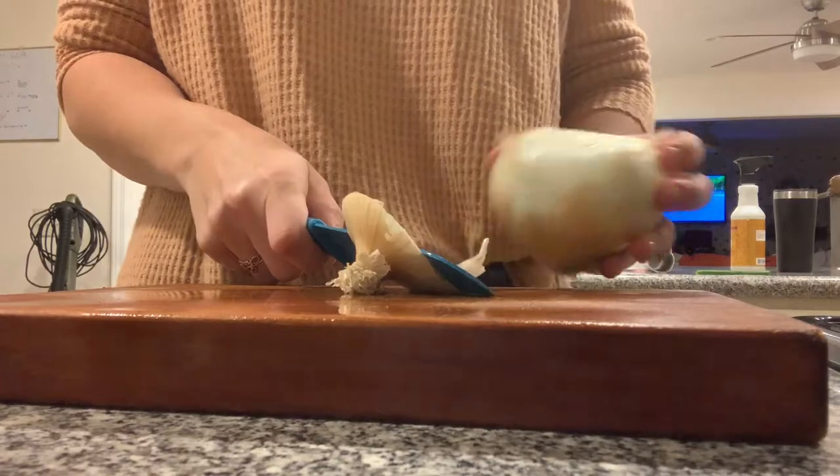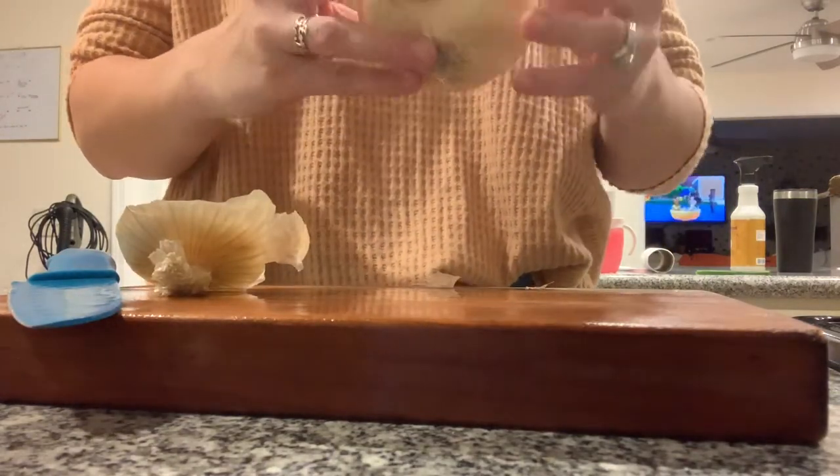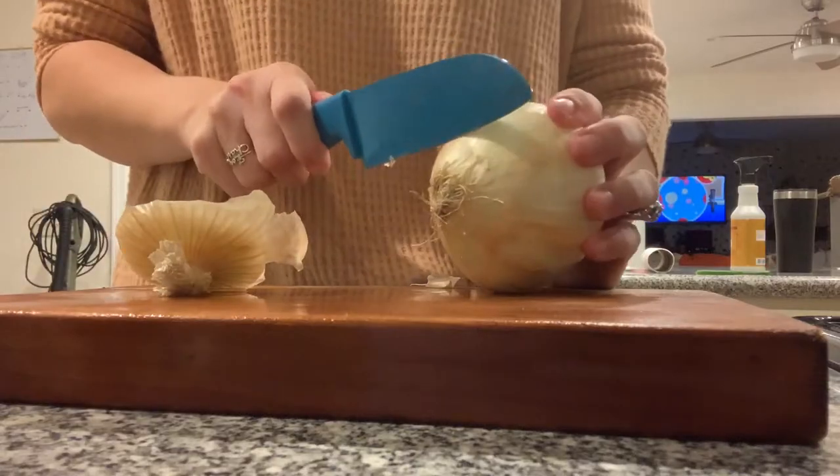Now I'm just going to peel and cut the onion. I got a sweet yellow onion — you could do any one you want. I think it would be really good with a purple onion as well.